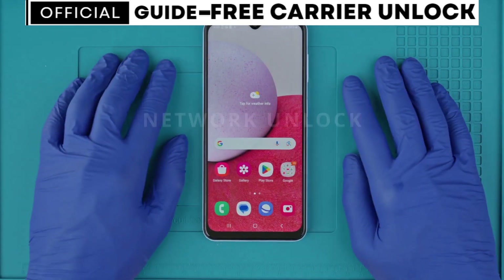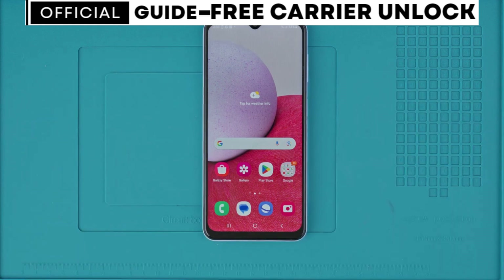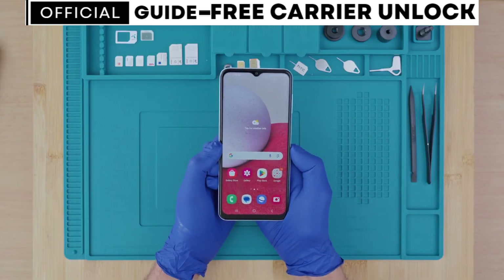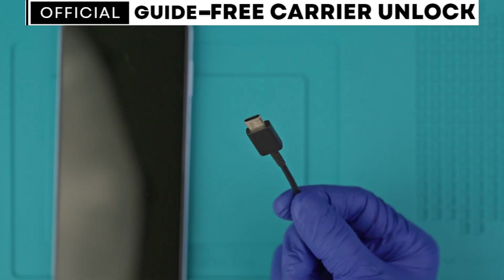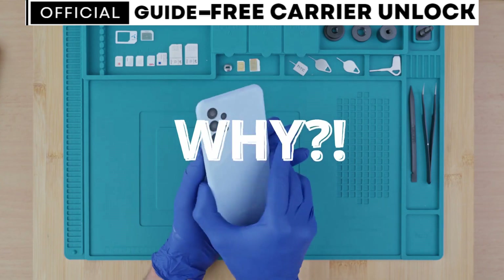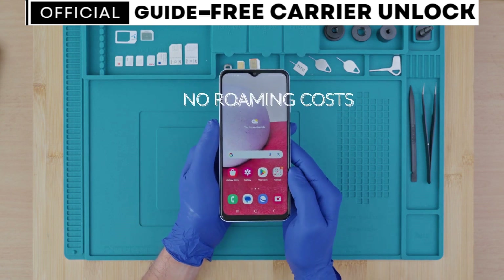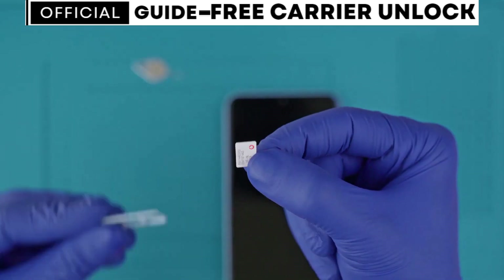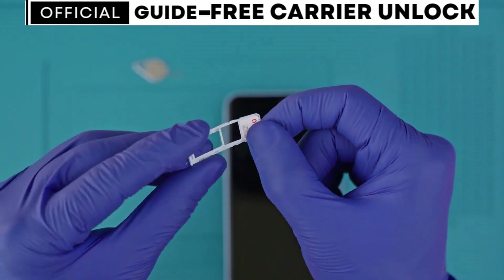Let's begin with the network unlock. This will make your phone compatible with any SIM card. Unlocking a phone is a free process — everything is done over the air, no cables and no software required. You may be wondering why to unlock your phone. First, it eliminates roaming costs while traveling because with an unlocked phone you could simply purchase a local SIM card and use it for data and calls, which is way cheaper than roaming services.